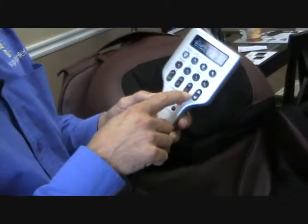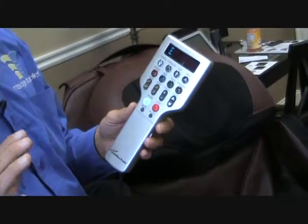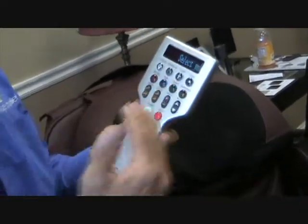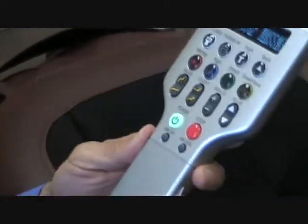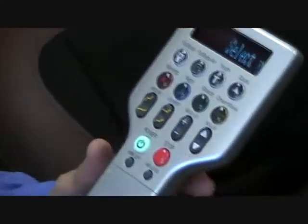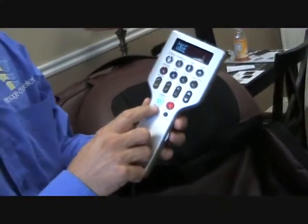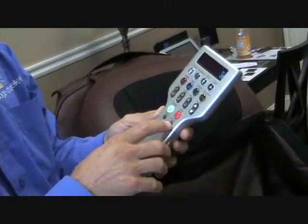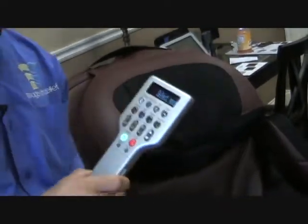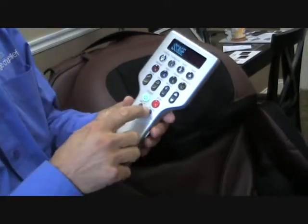We also have the 3D roller, which Stephanie discussed in the roller video. There is a plus and a minus sign on the 3D roller. If you push the plus button it will move the roller more forward; if you push the minus button it will bring it back, so you can adjust the intensity of the massage. There's also a roller button to move the roller up or down in a manual setting. And there's vibration off and vibration on, and air level — you can adjust the air level intensity of any of the air bags to low, medium, or high.